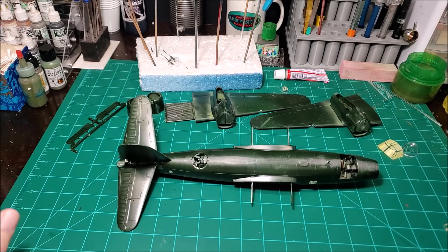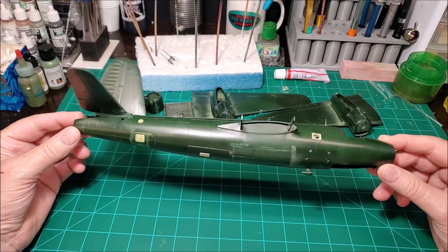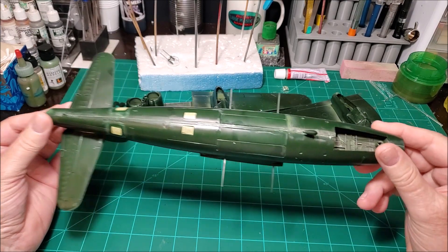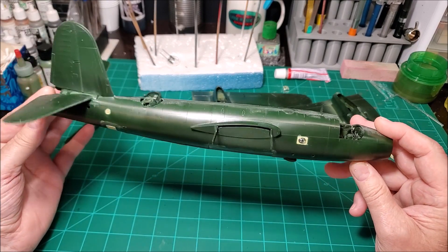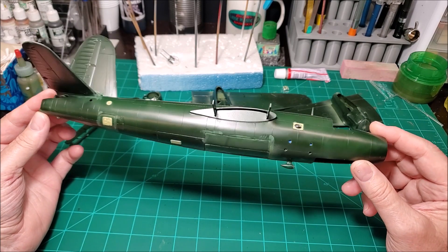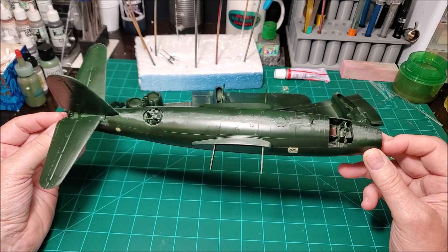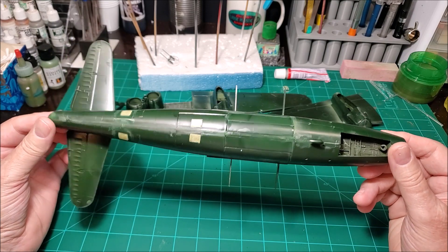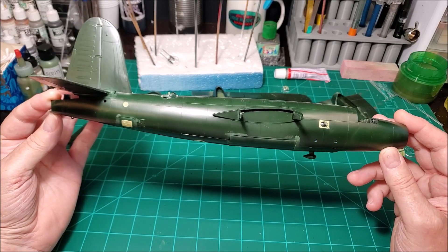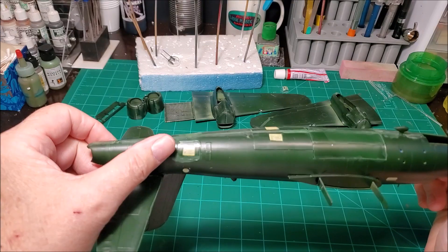I got some more done to the V26. I got the fuselage closed up and a lot of the windows masked off. I made a couple of changes — the bomb bay doors are closed. I decided not to have them open and do the bomb section, just a personal choice. It's going to be on display with a lot of weathering. Chances are when it was on display it wouldn't have had them open anyway. And I closed up the gunner's doors on the back.